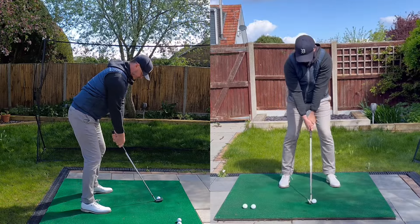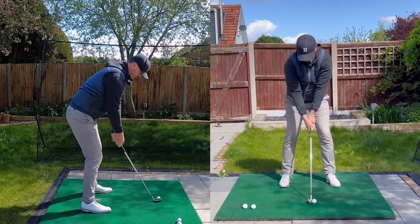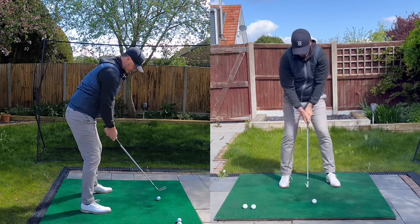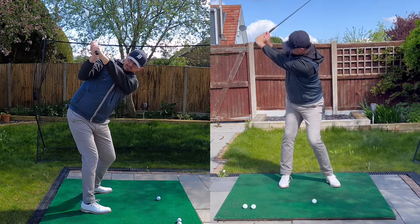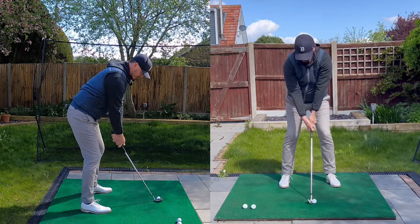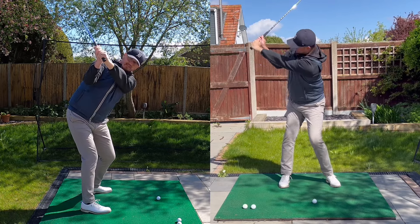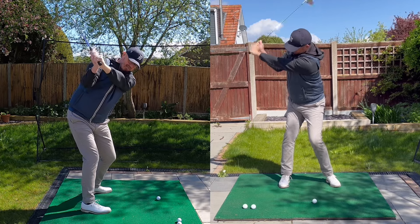So on the backswing to start with, you're obviously trying to create some width — you're not just letting your elbows get close to each other by cheating. Remember there's a right and wrong way to do everything. You're getting your left elbow and left arm away from you, but you're keeping both elbows together as much as you can. You can see the distance between my elbows from the front view, and from the behind view it's pretty similar. You're not letting the right elbow go behind you. You're keeping your elbows together and that naturally gives you a little bit of hinge and a little bit of length too.